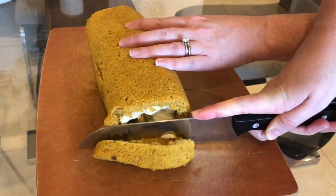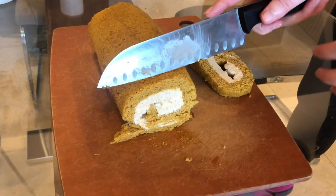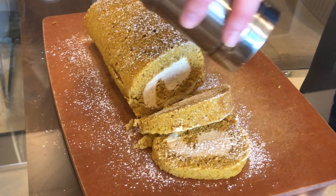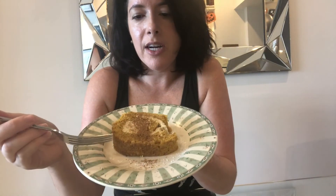Cut the edges off your pumpkin roll, then sprinkle powdered sugar on top and some extra pumpkin spice for flavor. Look how delicious it looks - it's time to try it! You can see how airy the cake is; it's like a sponge cake. The cream cheese is the best part - let's dig in!